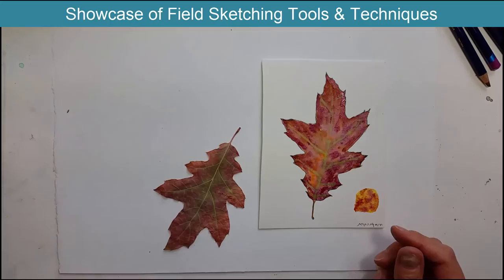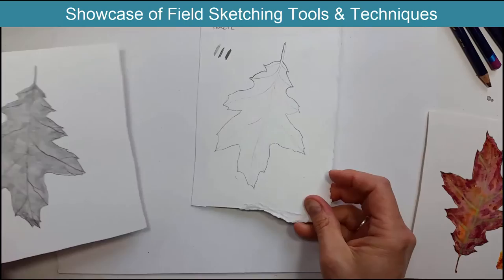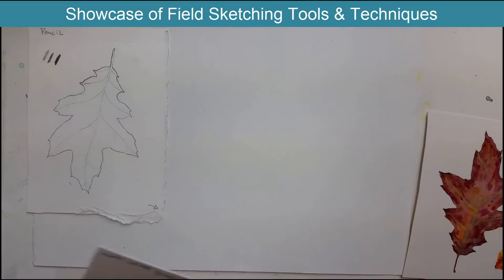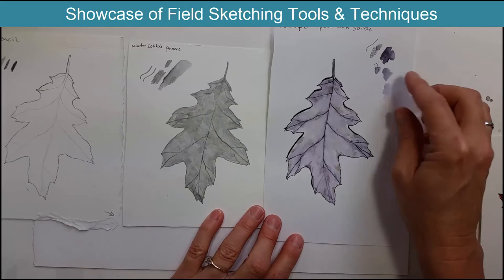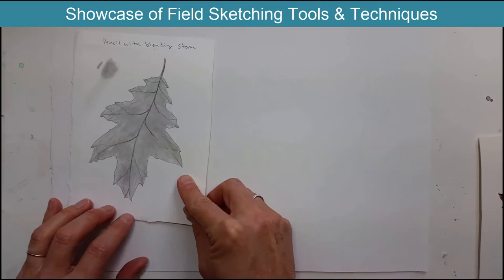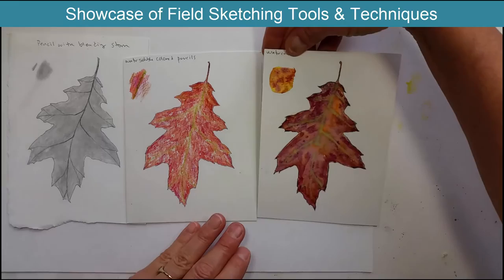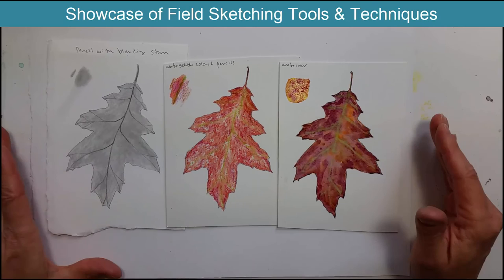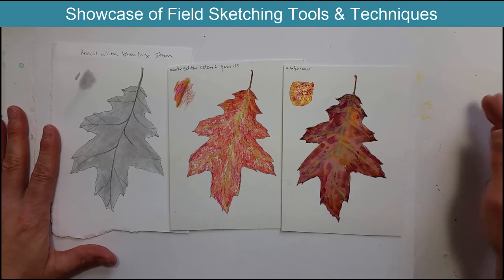So there we have it — some of my favorite techniques to use out in the field: pencil, water-soluble pencil, a pencil with a blending stomp, water-soluble colored pencils, and watercolors. I hope this gives you some ideas about what you can use in the field. Get on out there and get sketching — thanks for watching, bye!